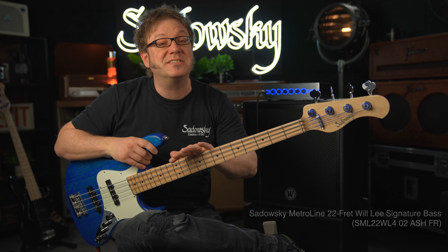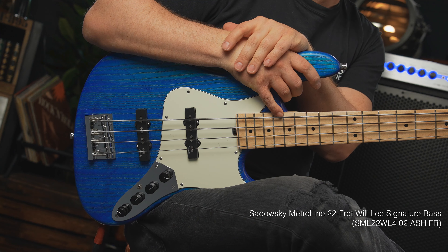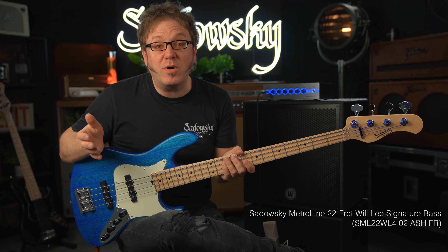Hi everybody, it's Lars Lehman once again for Sadowsky Germany, and this is a Sadowsky Metroline Willy Signature. Let's check it out.